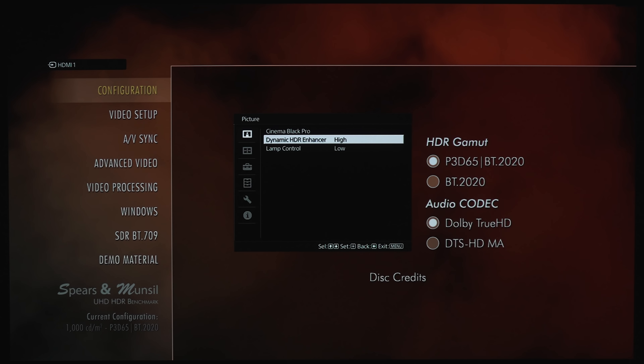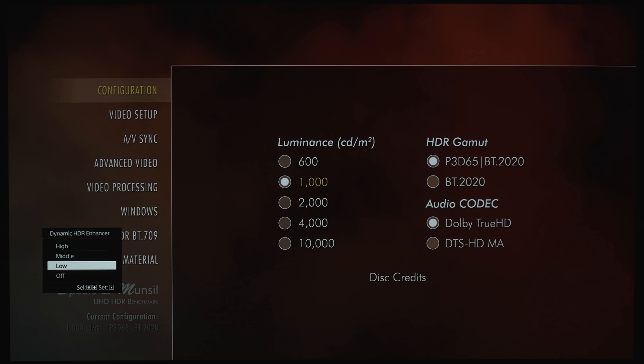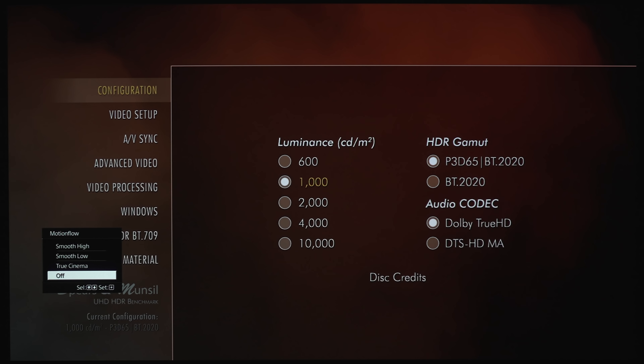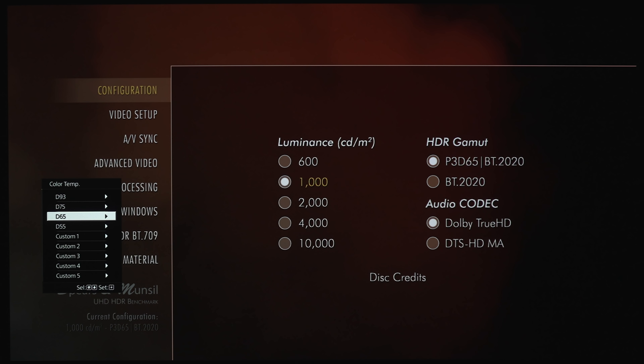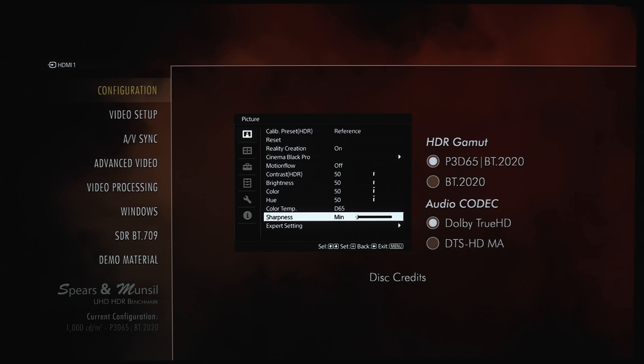Under Cinema Black Pro, we've got the Dynamic HDR Enhancer — we've got High, Middle, Low, or you can keep it off. For Lamp Control, we've got Low and High. On Motion Flow, we've got True Cinema, Smooth Low, and Smooth High. You can use this if you want to get the soap opera effect. We've got some sliders for Contrast, Brightness, Color, Hue, Color Temp with a few different options, and we've also got a Sharpness slider.